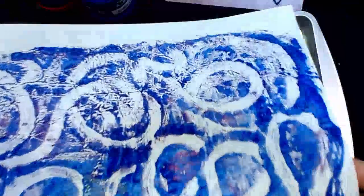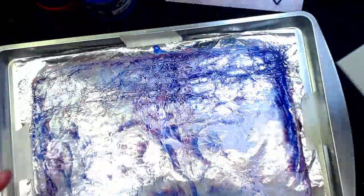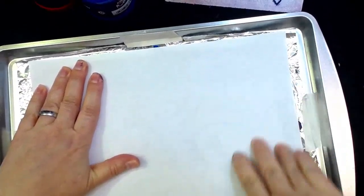Kind of looks like a maze — that's a cool print. So now you guys have a better understanding. I'm sorry I didn't do that the first time. Just for the heck of it, let's pull one more print. Since there's a little bit of paint left on there, let's see what we get.